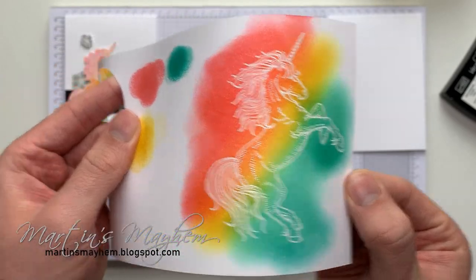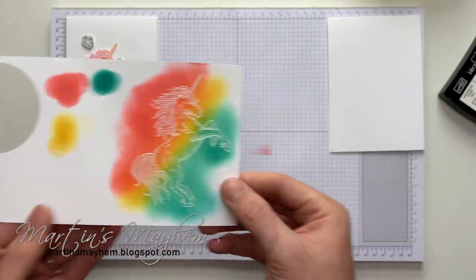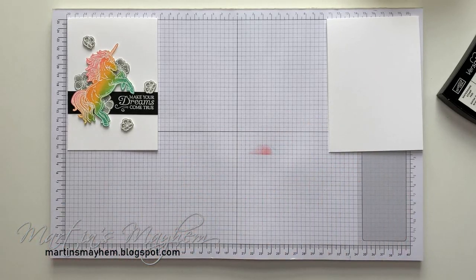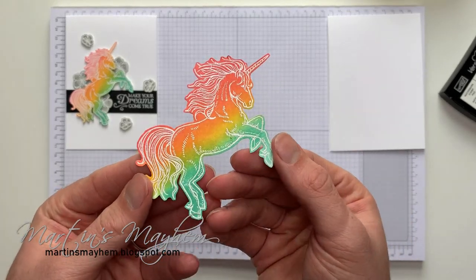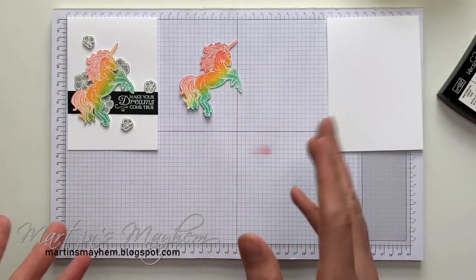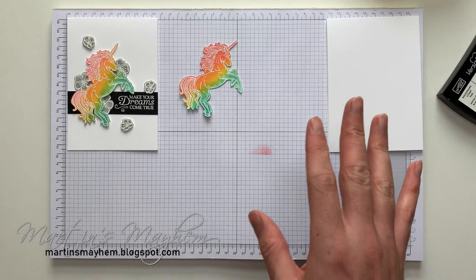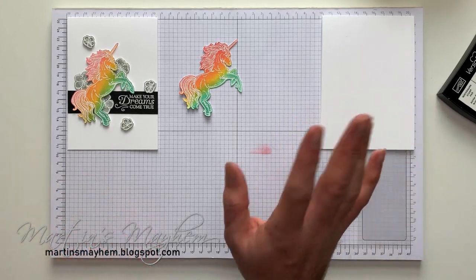We have that gradual rainbow effect. Remember, you're going to firstly cut this out — I'm not going to stand here and do that because you don't have time to watch me cut the unicorn. It doesn't take too long; it took me about five minutes, but it's more minutes than I probably want to spend with you just watching me. So, I've got a strip of Basic Black that's two and a half centimetres high.